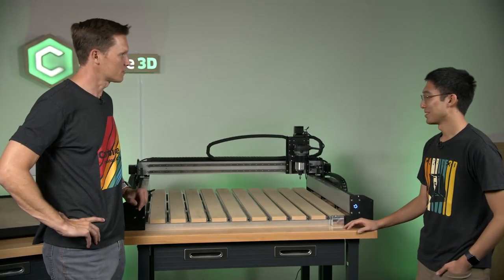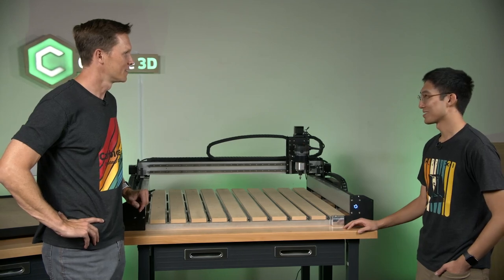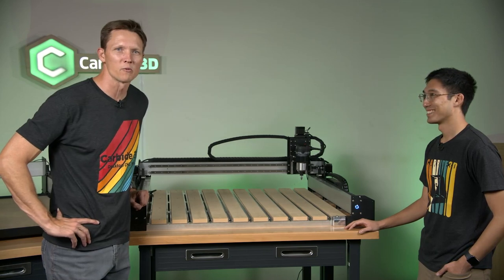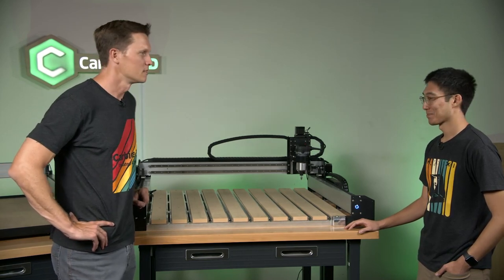Can we run this thing? Can we cut some stuff? Yeah, I don't see why not. Let's throw some aluminum on here, brass — let's search the store, whatever we can find. Let's start cutting it. Maybe a pizza box.